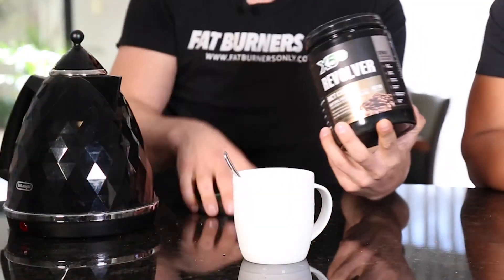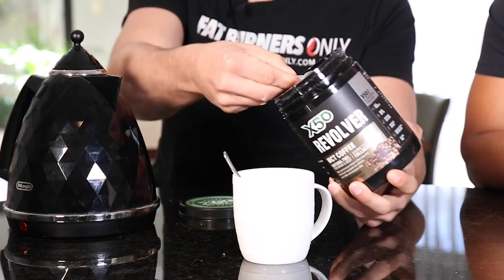We've also added in five grams of hydrolyzed collagen — and smell that, it smells amazing! What you've really done is removed the hassle of butter and coffee separately. With this product it's just powder, hot water, and you're done.